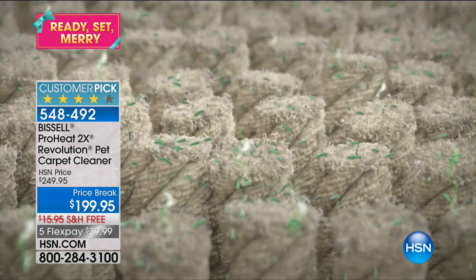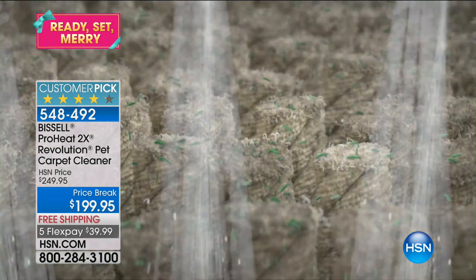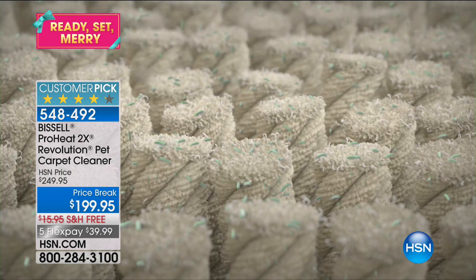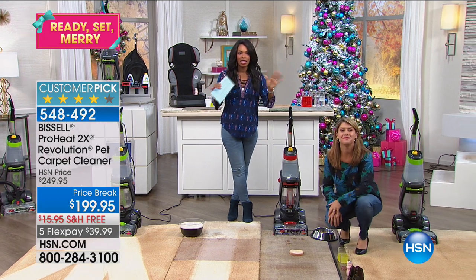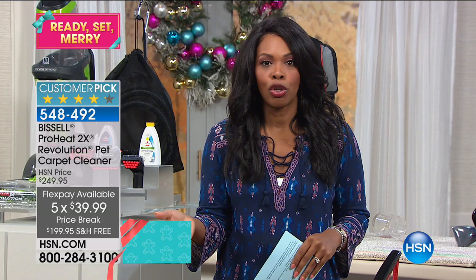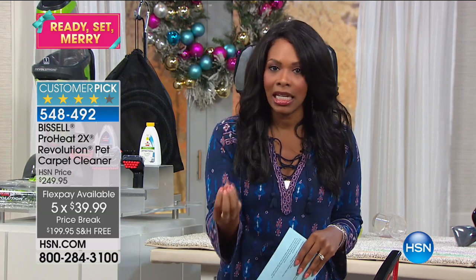We have just over 200 of them left — that's it. That's all we have left in our inventory, maybe for the end of the year. We have 206 of them left and then that's it. You've got free shipping, so don't worry about that. You've got flex pay and you also have the ability to clean your home in a way you haven't been able to before. If you can push a vacuum, you can have actually clean carpets.